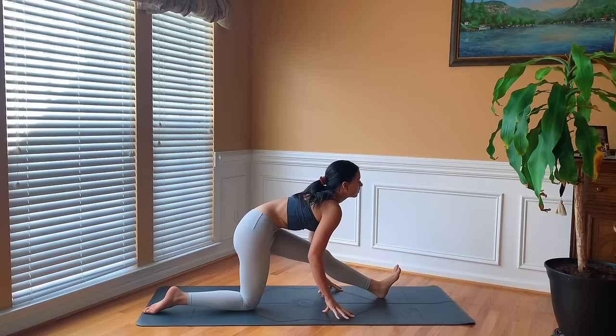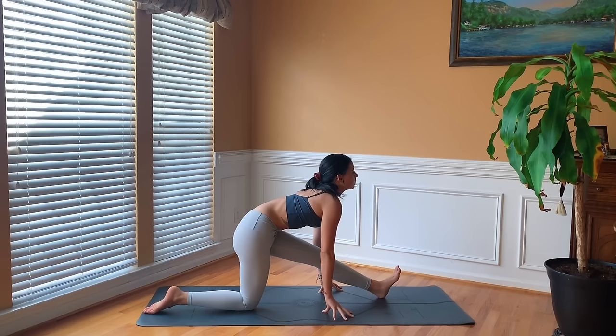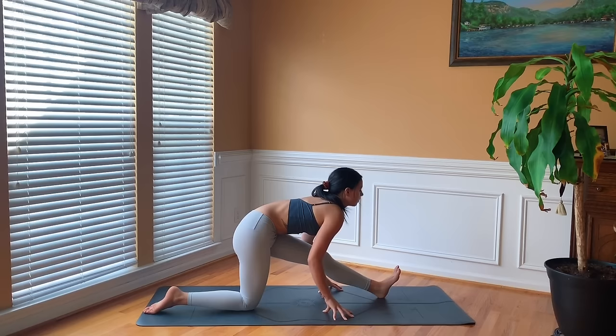Frame the front foot and then straighten out the left leg, coming into half splits. Inhale high on the fingertips, and then exhale fold. Inhale halfway lift, exhale release. Once more here — inhale halfway lift, exhale fold.